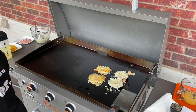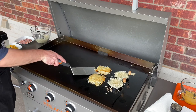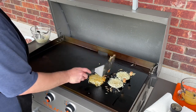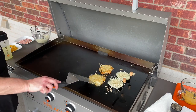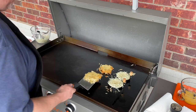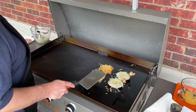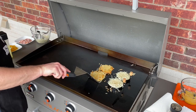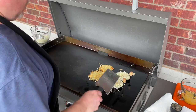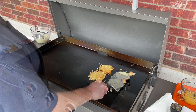Let them go a couple more minutes. Let's give our hash browns another check. Now we're talking — it's browning up really nice. It'll be good and crispy on the outside, nice and tender soft in the middle. That's looking really, really good. I'm going to continue to let those go for just a few more minutes.